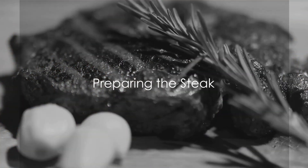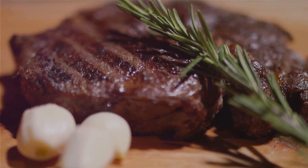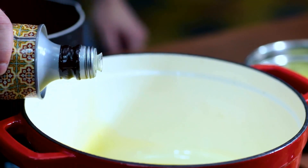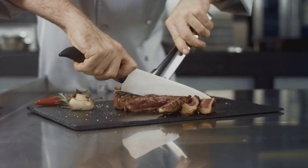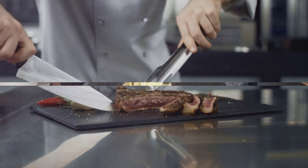To start off, season the steak generously with salt, pepper, and a touch of garlic powder. Heat a drizzle of olive oil in a skillet over medium-high heat. Once hot, add the steak and sear on both sides until it's cooked to your liking. Remove the steak from the skillet and let it rest.